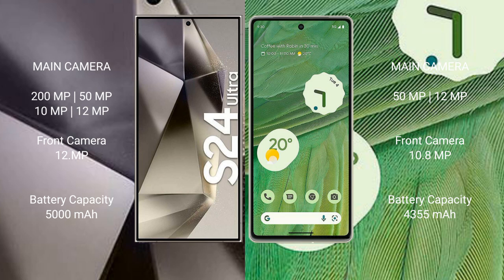The Samsung Galaxy S24 Ultra also has 8MP, 10MP, and 12MP cameras, with a 12MP front camera. Google Pixel 7 features a dual rear camera setup with 50MP and 12MP sensors, and a 10.8MP front camera. The S24 Ultra has a 5000mAh battery with 45W fast charging, while the Pixel 7 has a 4355mAh battery with 20W fast charging.